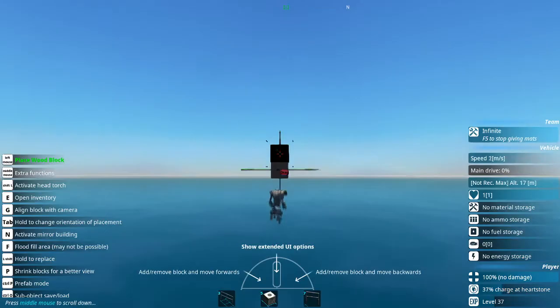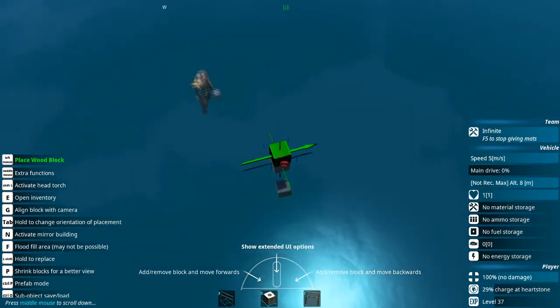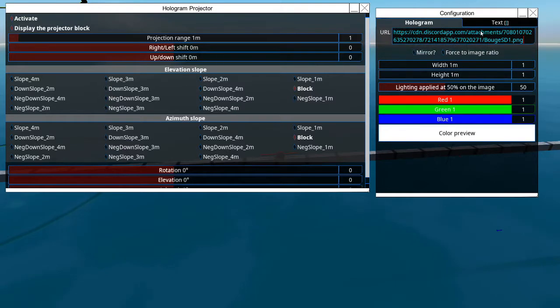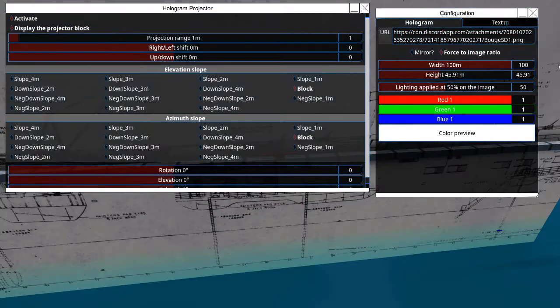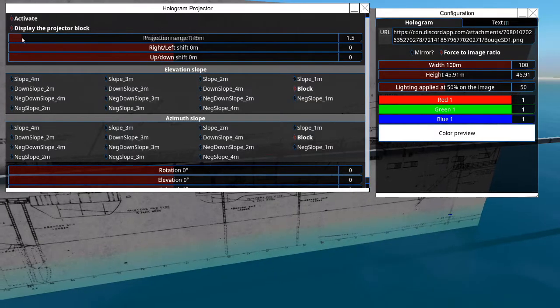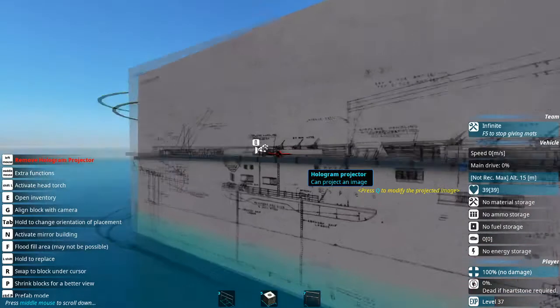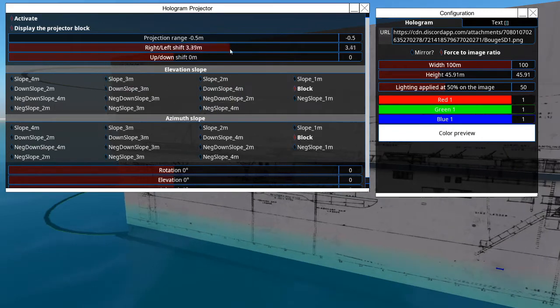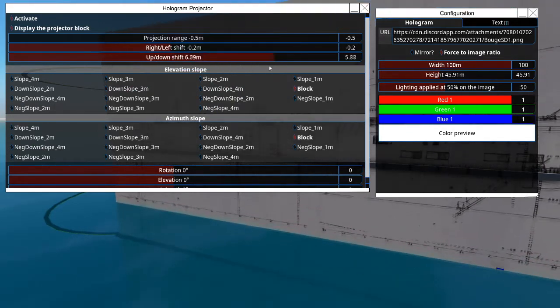Now what you're going to want to do is go into From the Depths and start creating the length of your ship, and pop in the URL of your image. We're going to force the image ratio and set the width to 100. We're then going to fine-tune our image to be where we want it, and sometimes you might have to move the projector block itself because we can only move it a limited amount using these sliders.